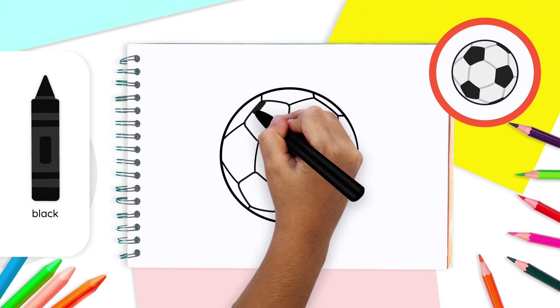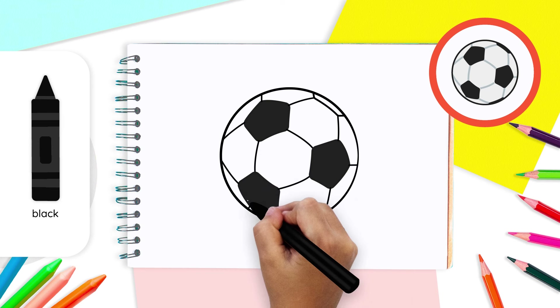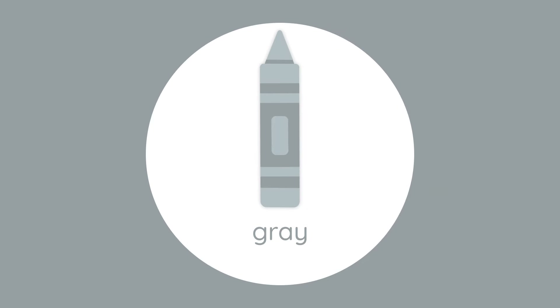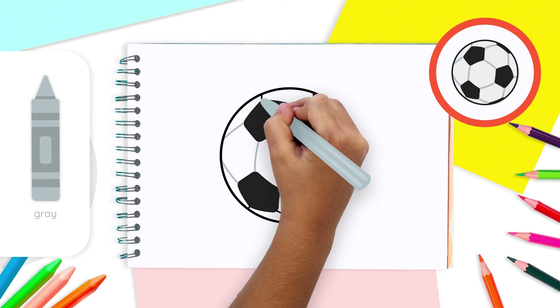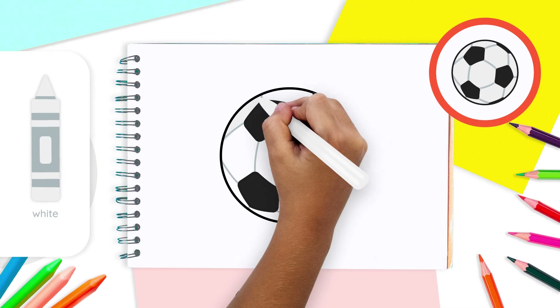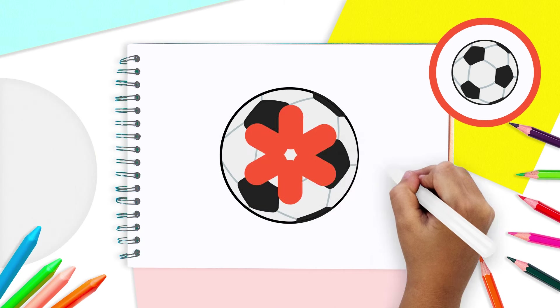Take your black crayon and color your main three pentagons. With that crayon, color both parts of your other two pentagons you drew at the end. Your soccer ball is looking real! Then, take your gray crayon and shade all the lines between your pentagons. Finally, you can color all the parts between the lines and the pentagons with a white crayon, or leave them as the color of the white paper.